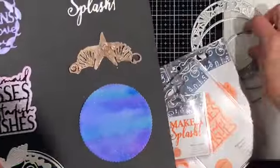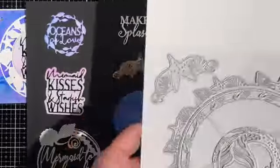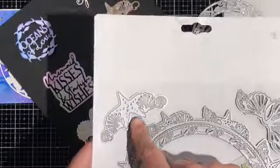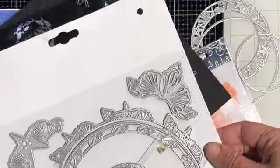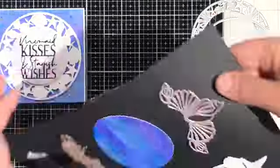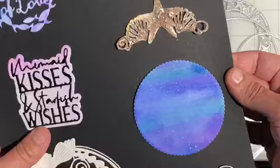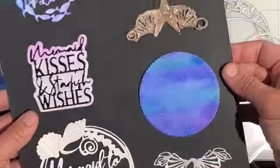Now these sea shells and sea stars are part of that larger Marina Layering Die Set. They cut out just beautifully and you can use those for corner pieces or on top of a circle. Depending on how you choose to decorate these die cuts you can really create some different and fun looks.